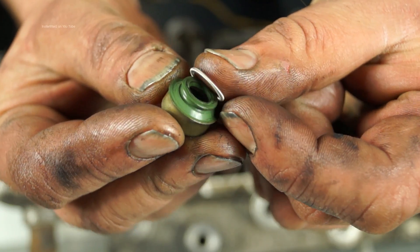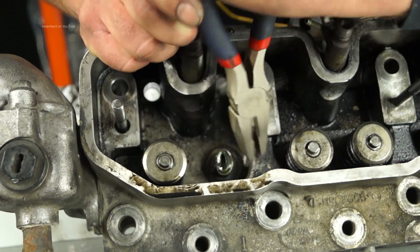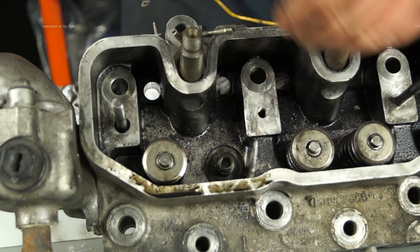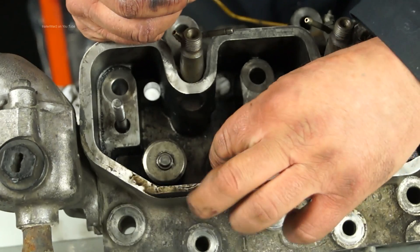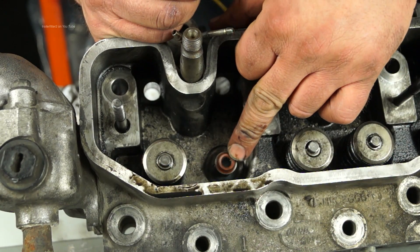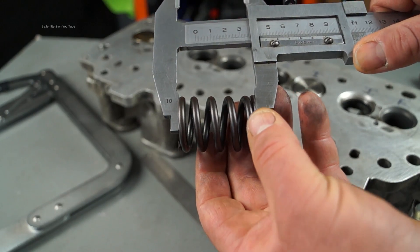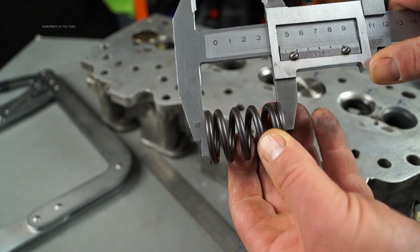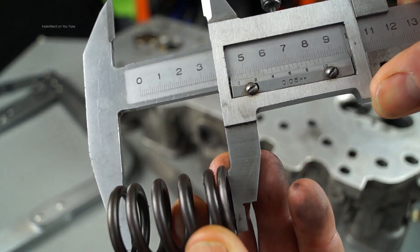Stem seals have a garter like most seals and they need to be in place. They're quite easily removed, however you must fit new seals every time when reconditioning a head. Push them into place like so. Measuring the free length of the valve springs is also vitally important — if they're out of tolerance that means a weak spring, which is no good. Measure them, check them against the data, and change as required.